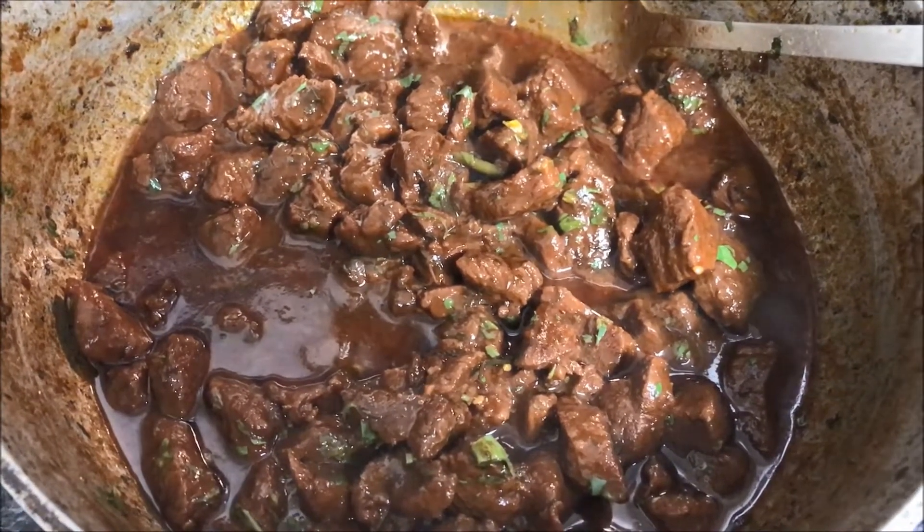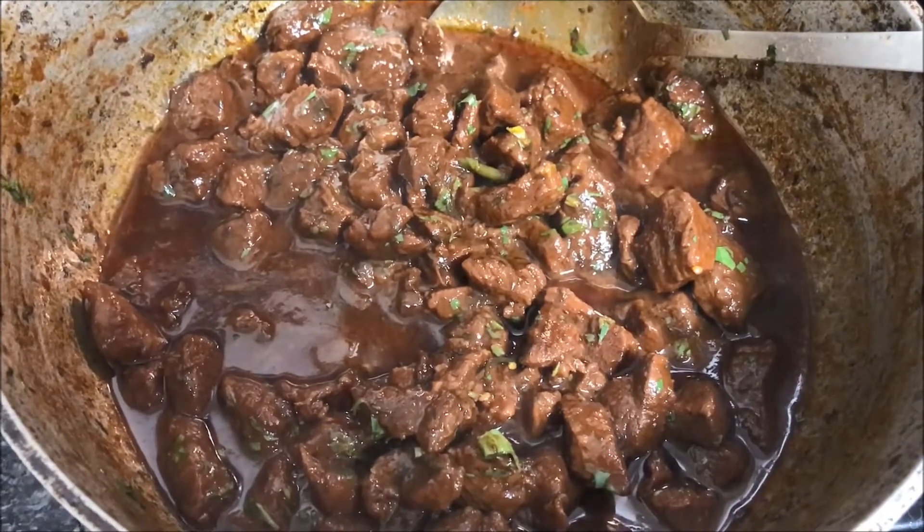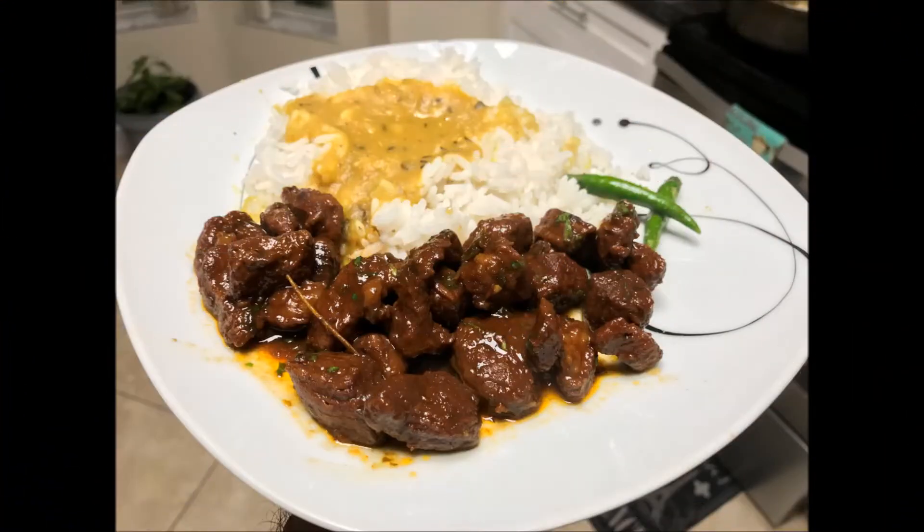I just took some finely chopped cilantro — you can use parsley — and sprinkle it all over and give it a quick stir. And that's it! Remember to like, share, and subscribe.